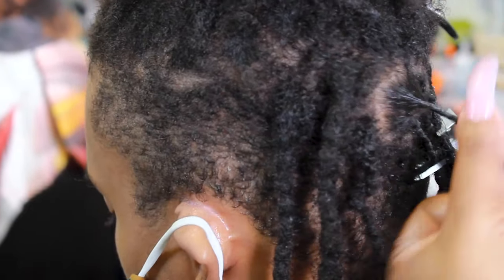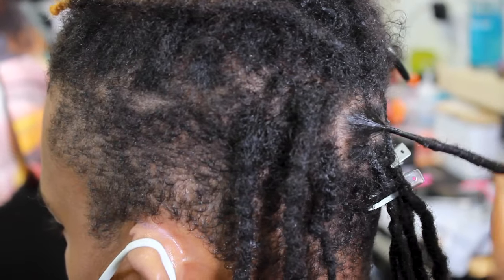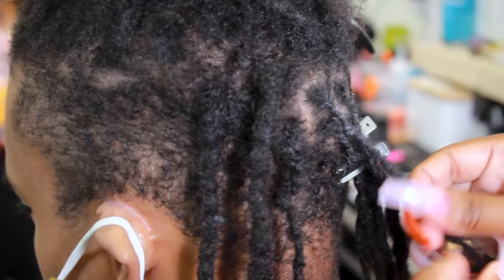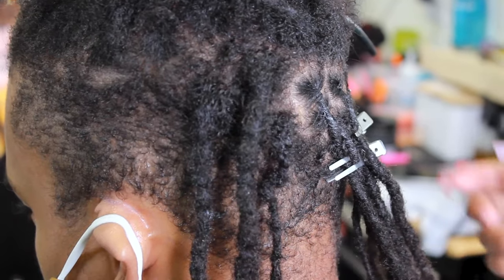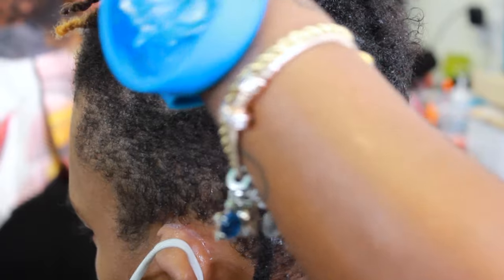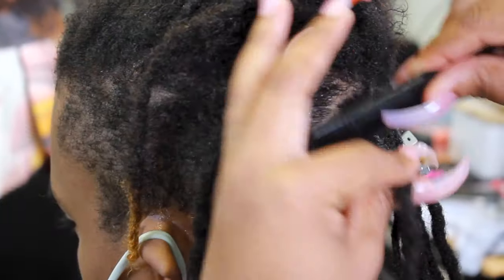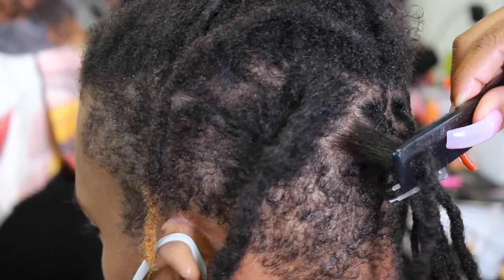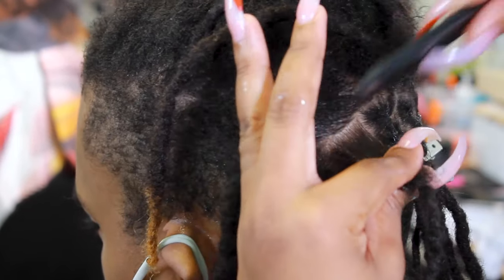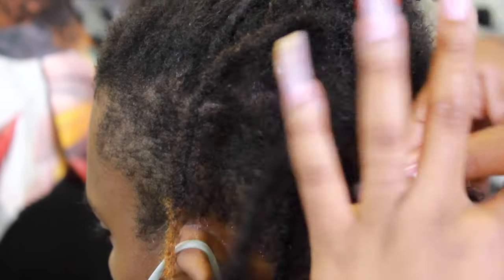Right now she's going through a retwisting process. Retwisting is basically where you grab the part that is new growth and also the older growth that is already connected, and kind of match them by twisting them. This helps your scalp get some clarity, and you'll be able to locate your scalp with this method. A lot of people can't locate their scalp because they don't retwist their hair as much. When you locate your scalp, you can apply moisturization, oil, and things that can help benefit your loc.